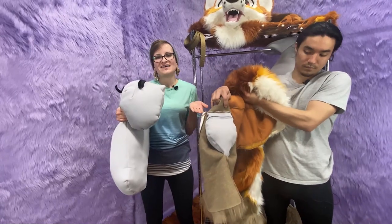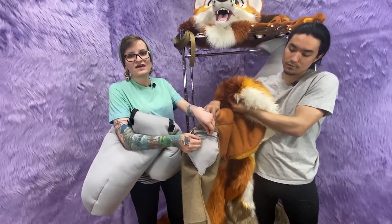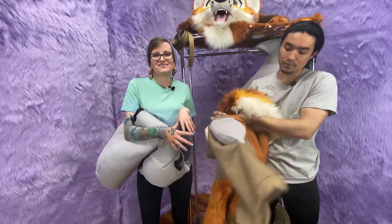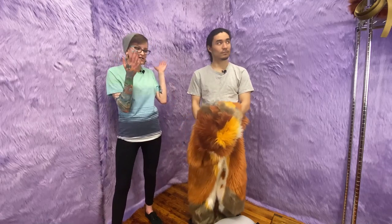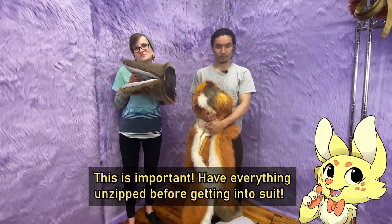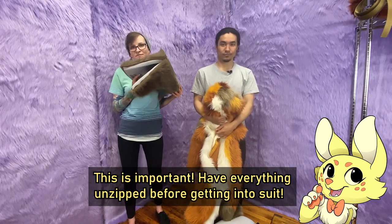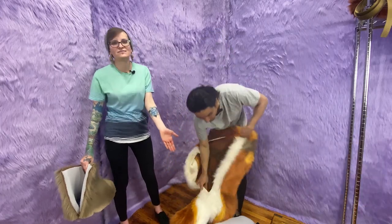There's also ankle padding made similarly — same thing, there's a zipper here. Since the stuffing is sewn in, that makes for easy cleaning when you pull it out. So getting started, you want to have your head, your bodysuit, and the back of your foot paws all unzipped so that you have easy access into them.